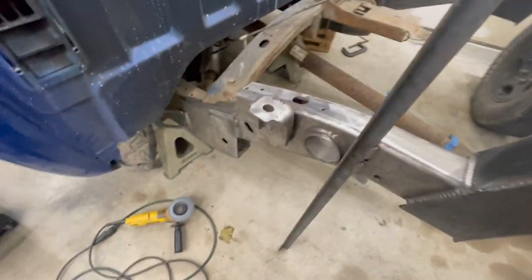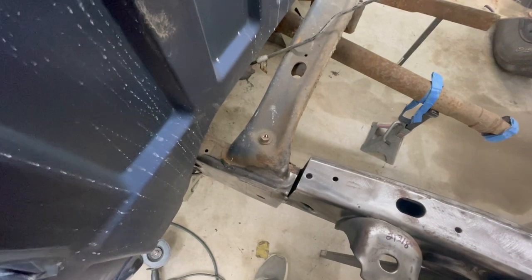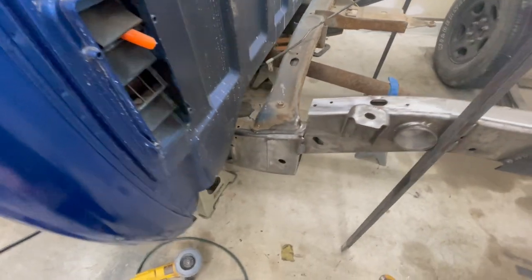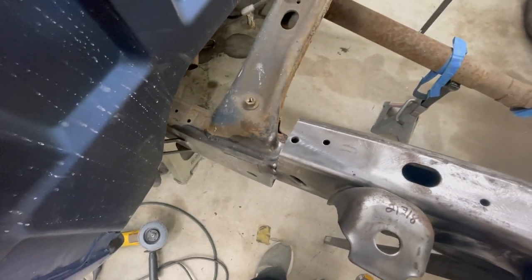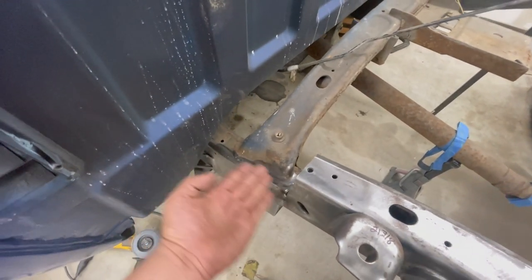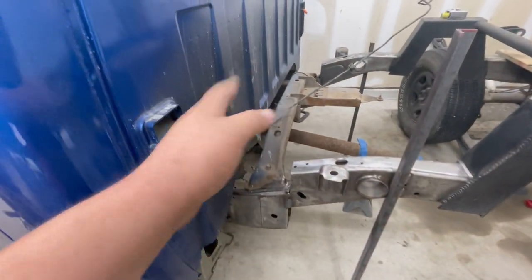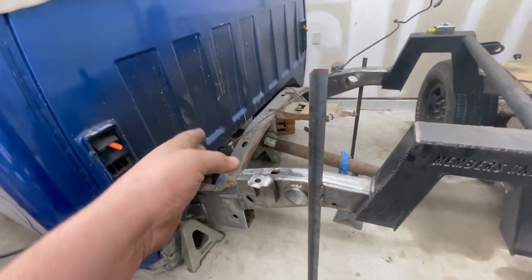Now we're back the next day. Today we're going to go ahead and cut out the front crossmember area since we need to weld that front plate on. Hopefully it doesn't give me too much trouble because there's not much wiggle room. I'm going to take my sawzall and cut it like this, then grind the rest. Let me cut that out and then we'll get back to it — once I have it cut out and cleaned up, we'll be ready to continue the welding process.